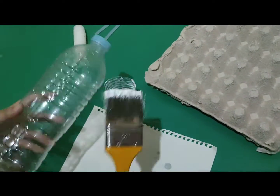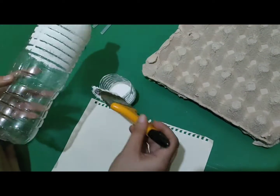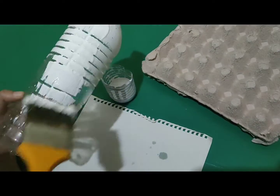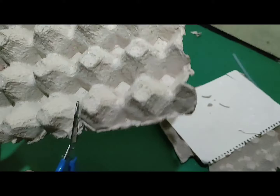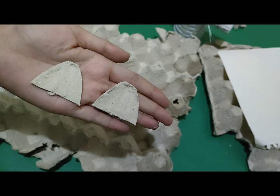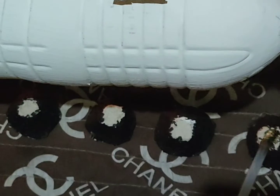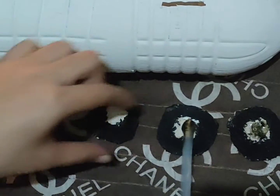First, cut the bottles to fit the coins. Second, paint the plastic bottles — I use white color, by the way it's optional. Third, cut the egg tray to make a shape of ears. Any design is possible. I also cut a circle in the egg tray to make the piggy bank stand.